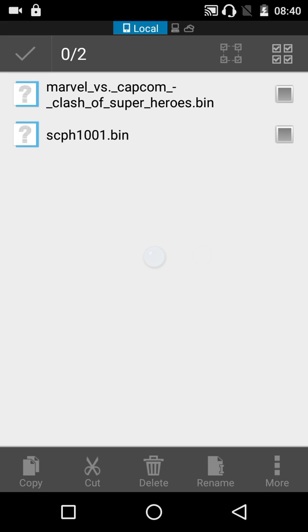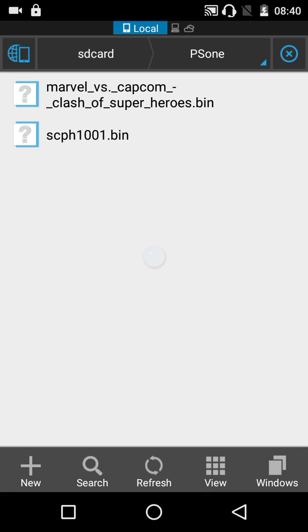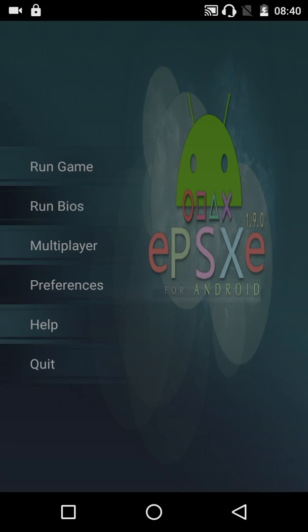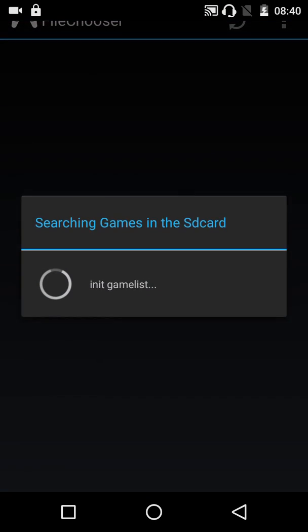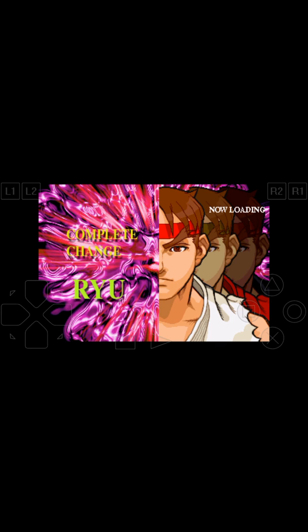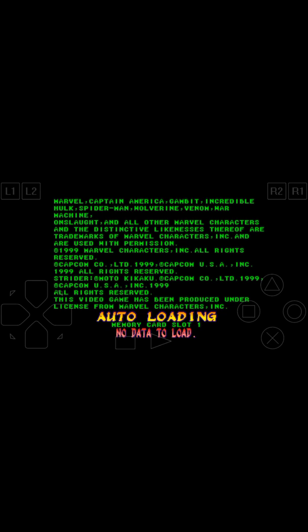The game should be downloaded separately on the net — there are a lot of websites out there where you can download PlayStation games. So let us try playing the game. It is now loading.